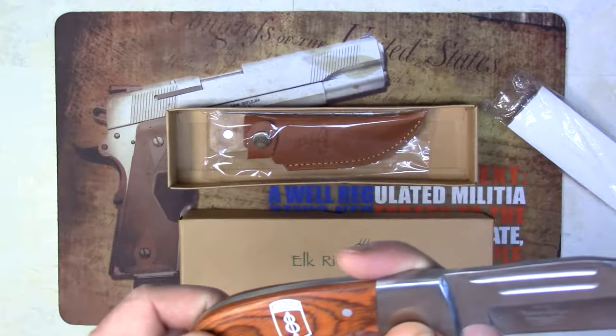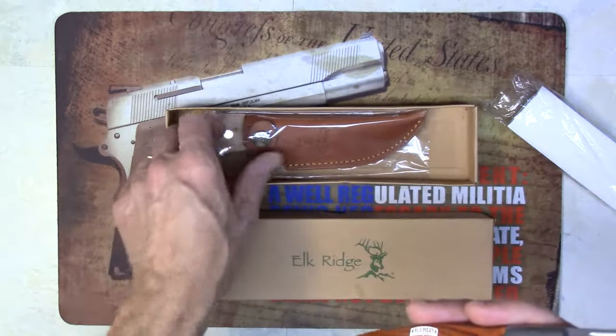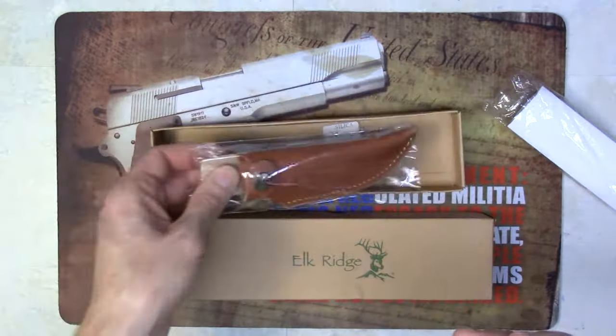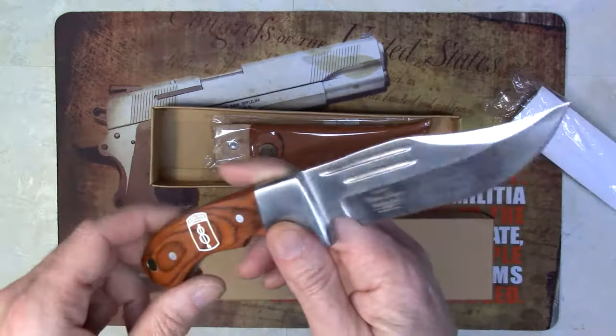This is definitely a beautifully crafted fixed blade hunting knife. Some 1200 different images available. Includes a leather sheath. It is 9 and a half inches overall and features a 4 and a half inch blade.